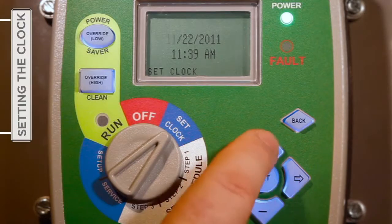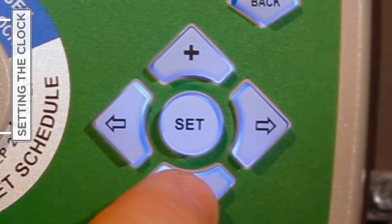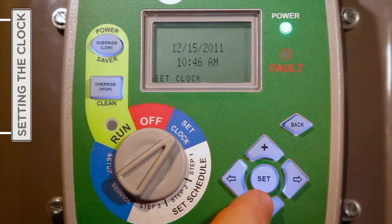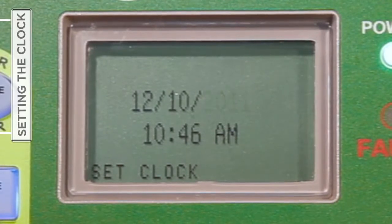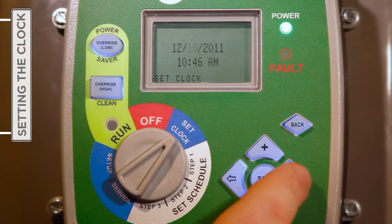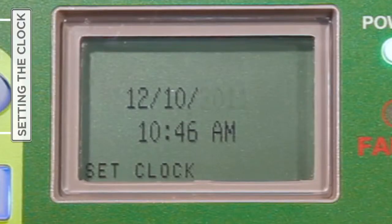To update the month, press either the plus or minus button to settle on the proper numeric representation for the current month. The right arrow button will then move the cursor to the next desired field to be updated — in this case, the day. Following the same simple procedure, press the plus or minus button to select the correct day before pressing the right arrow button to move on to the year field.